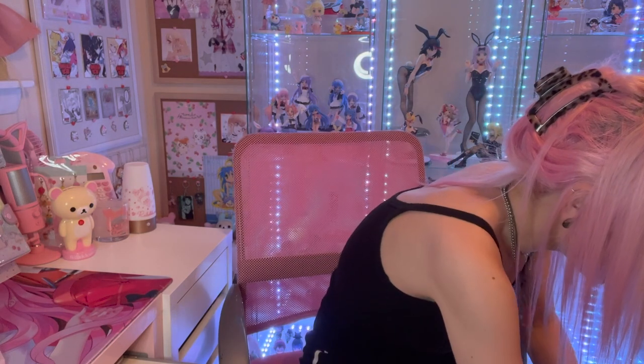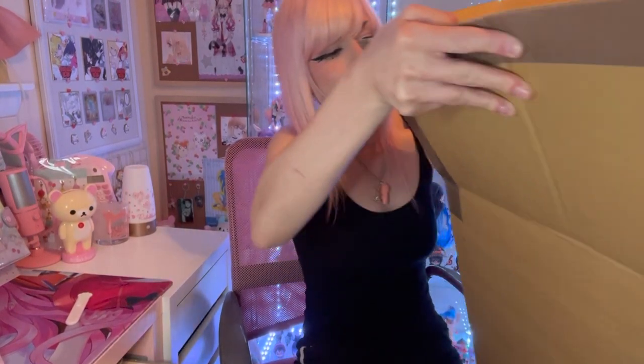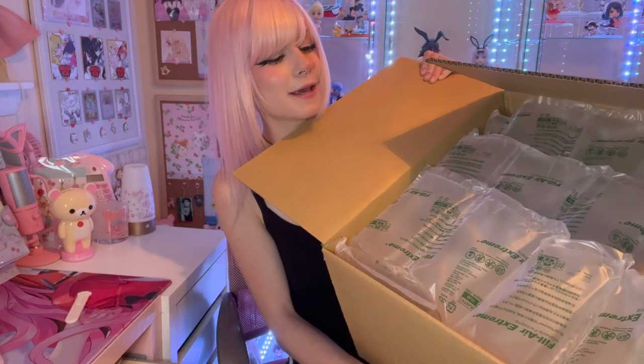I'm going to start with merchandise items. I only picked up like three non-figure related things, so let's get those out of the way first and then we'll save the main course for after. As always, Bailly has done an amazing job packaging. I consolidated a couple of things - this setup is not the most secure, but they've done a great job.